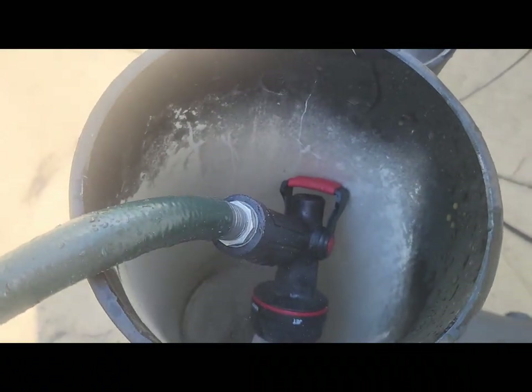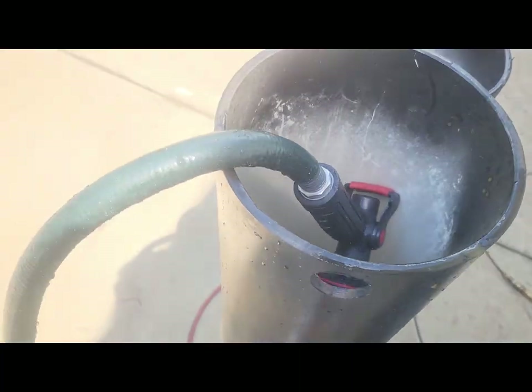We'll just leave that in there to fill for a little bit and come back and look at it. It'll take a minute to fill this up, and we can figure out how much it's going to weigh. We're pushing everything at 100 psi right now.